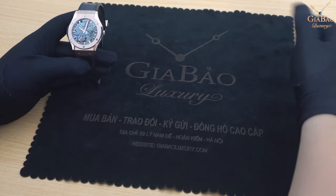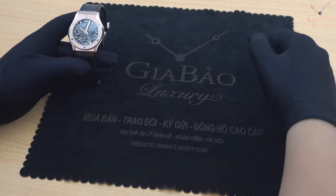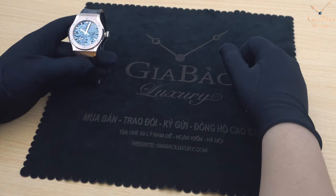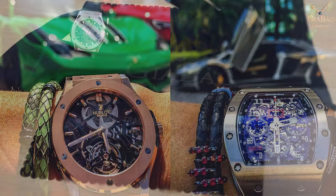Xin chào các bạn đã quay trở lại với kênh YouTube chính thức của Gia Bảo Luxury. Hôm nay tôi sẽ giới thiệu tới các bạn một chiếc đồng hồ thuộc thương hiệu dành cho những dân chơi nhất hành tinh, và đó chính là thương hiệu Hublot.